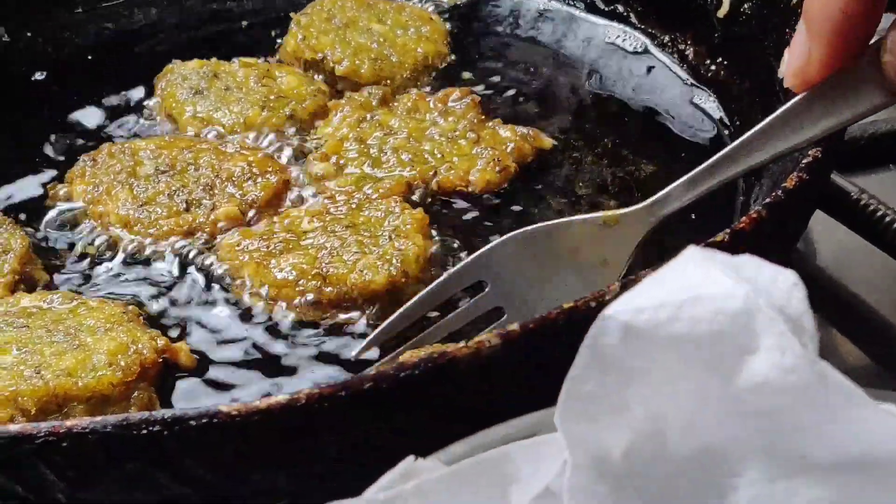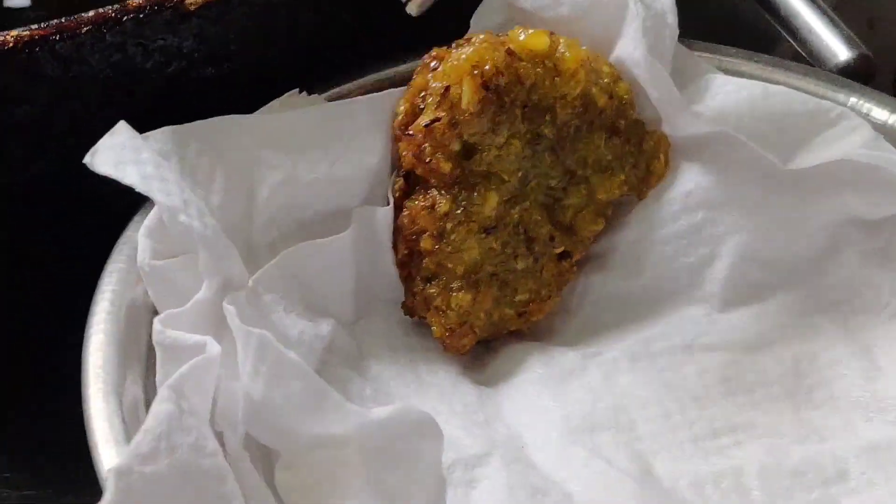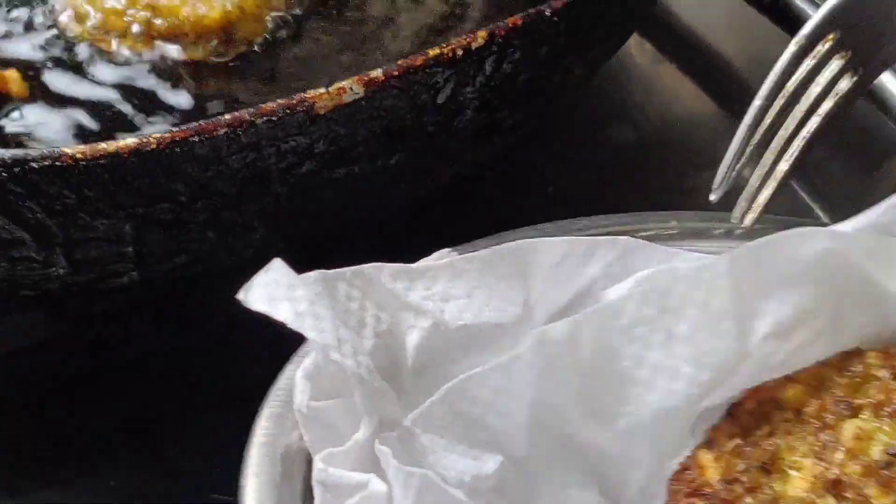Wait until the colour turns golden brown. Green moong bhurji is ready to serve.